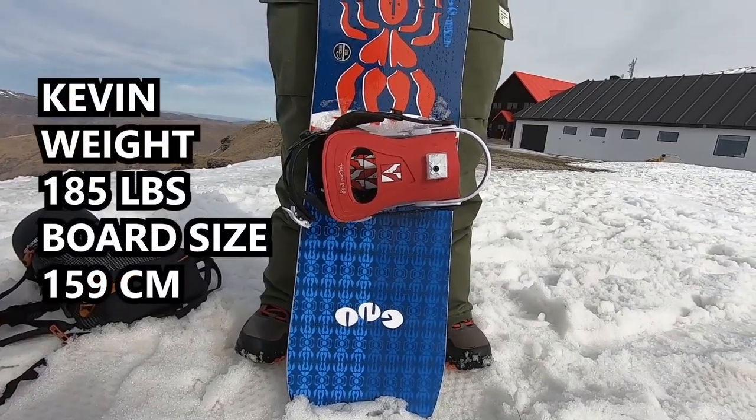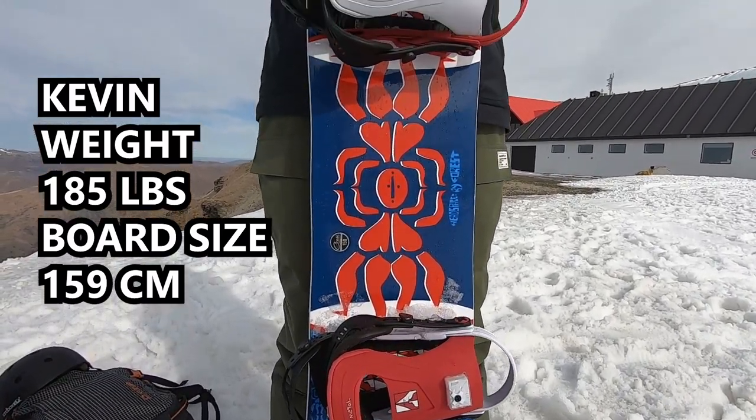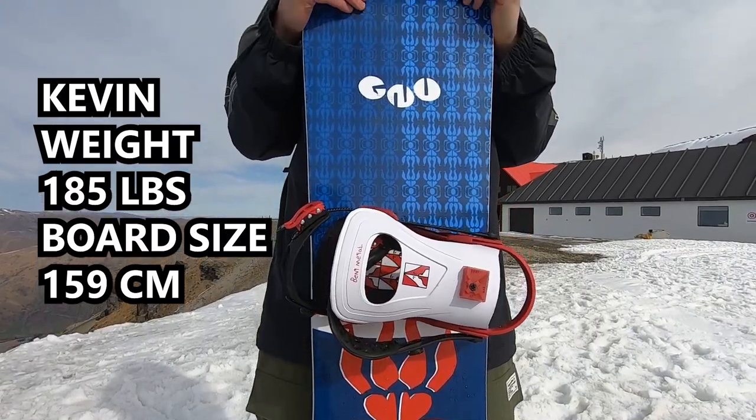Starting off, just the basics — you want to base your snowboard length on your weight. I'm 185 pounds and my snowboard length is 159. It just comes up to the bottom of my neck, but the main part is that for my weight, this is the right size board for me.